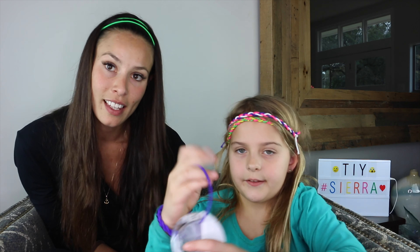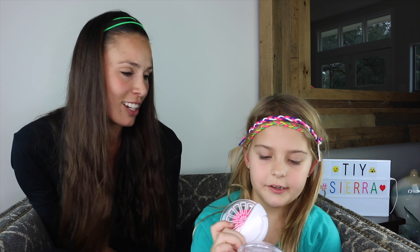Hope you subscribe and give us a thumbs up. These are what we used. You can use something else if you want. This is what we used. I hope you like this video. Bye.